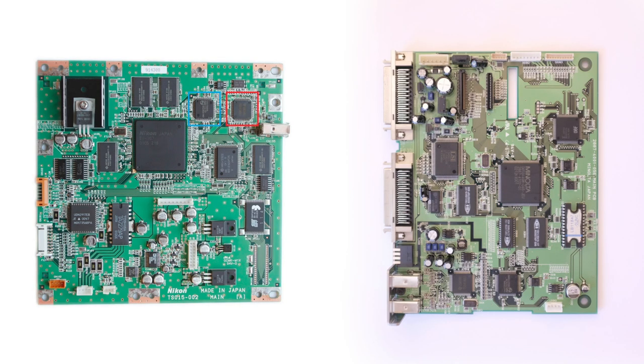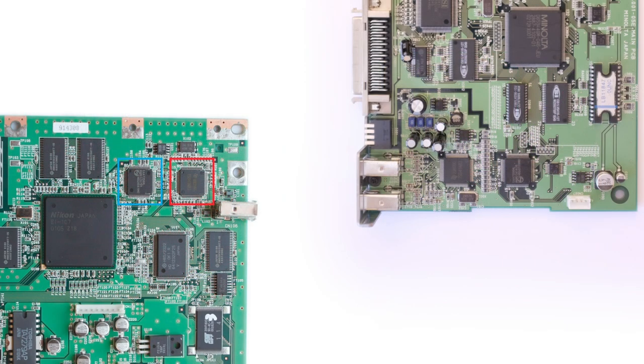So how is this relevant to me and my scanner? On the left is the Nikon's main board, and on the right is the main board from my scanner. Zooming in, you can see that my board has exactly the same two problematic Firewire chips — a Philips chip highlighted in blue and a TI chip in red. The failure of these two chips is almost certainly the cause of my problems. Thanks very much to the film scanners Facebook group.